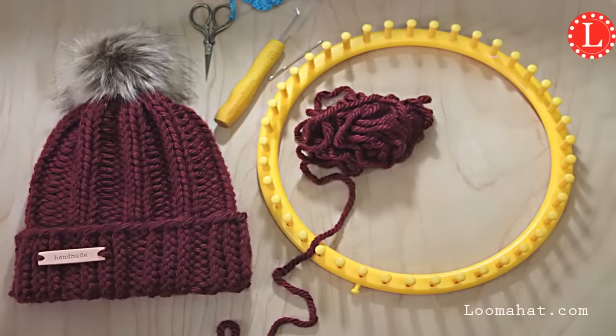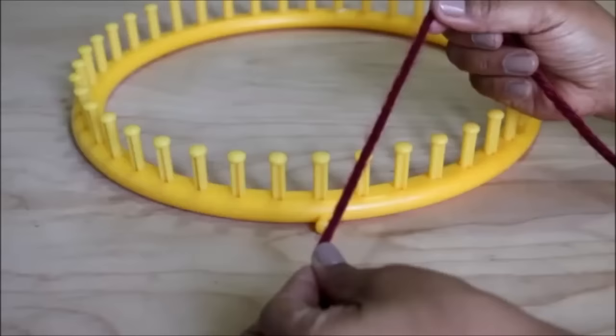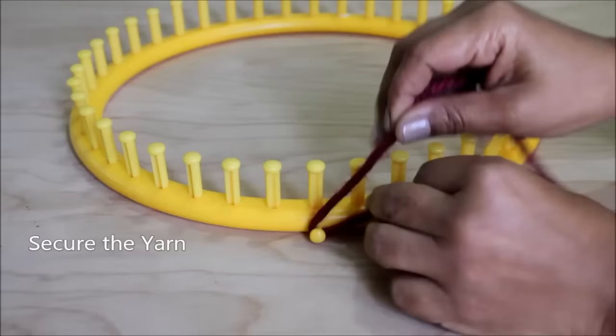Let's knit the easy rib stitch hat. Get your extra-large loom and the rest of your supplies, and we will start by securing the yarn to the anchor peg.